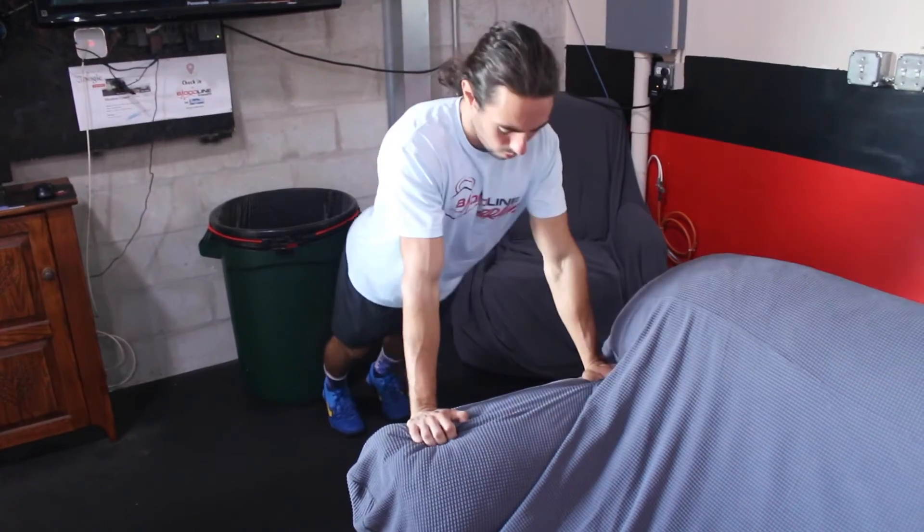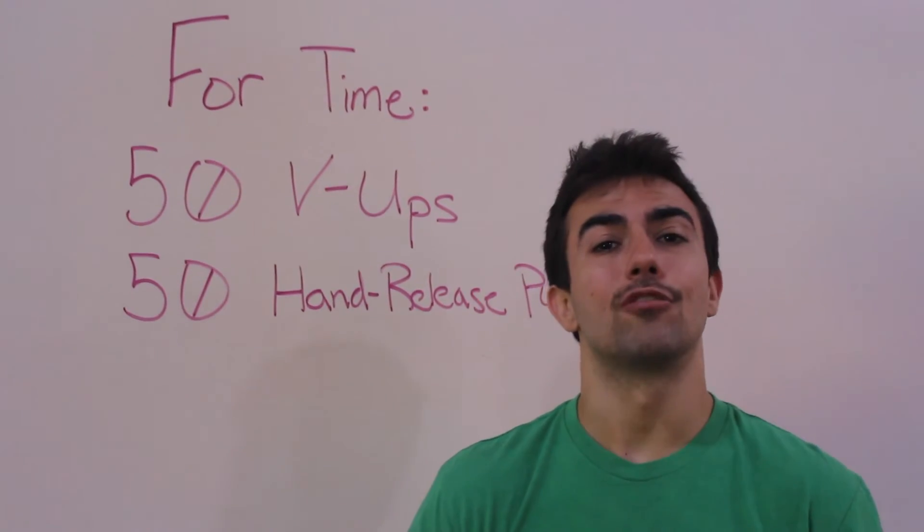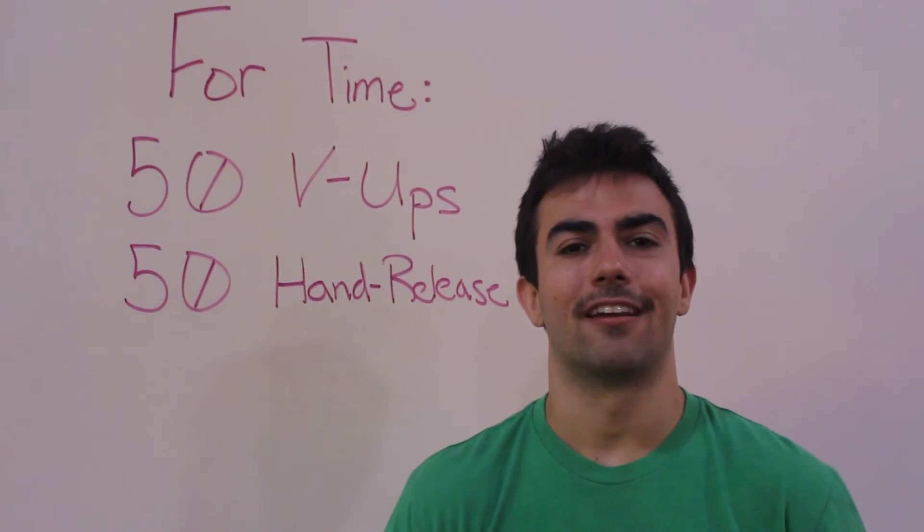Please enter your scores to Wodify, and also post a picture or a video to social media for accountability.